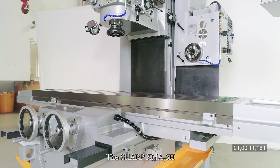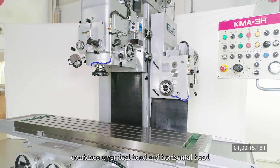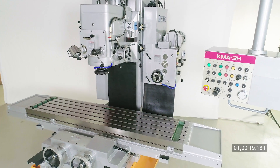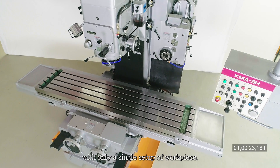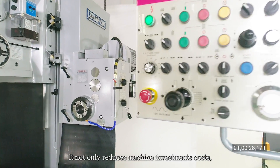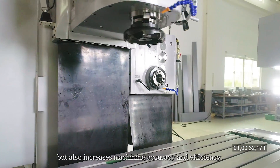The Sharp KMA3H Bed-Type Vertical Horizontal Mill combines a vertical head and horizontal head in one machine. This allows for vertical and horizontal machining with only a single setup of the workpiece, reducing machine investment costs while increasing machining accuracy and efficiency.